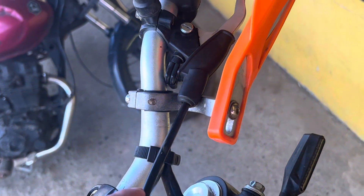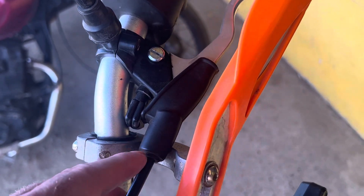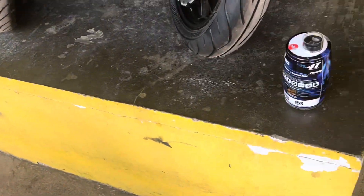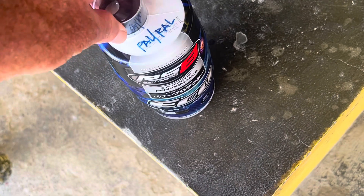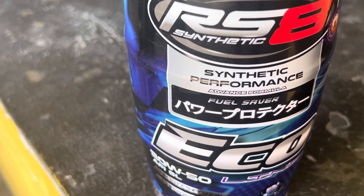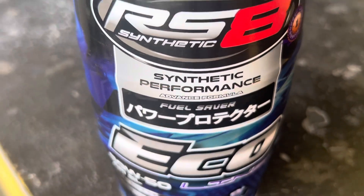A little tip I like to do is add some oil in there — pull that off, put some oil down there and move your clutch. Here's the oil I'm going to try. I had Motul in there, which is very good. So this is the new brand — Synthetic Performance RS-8.